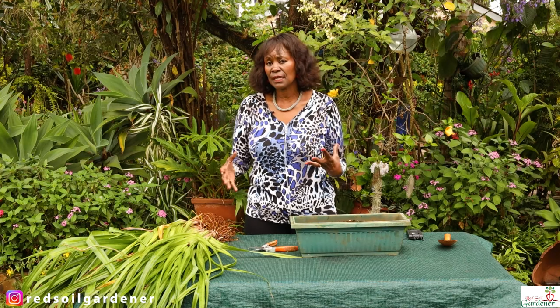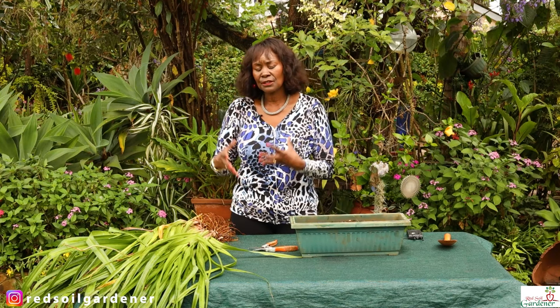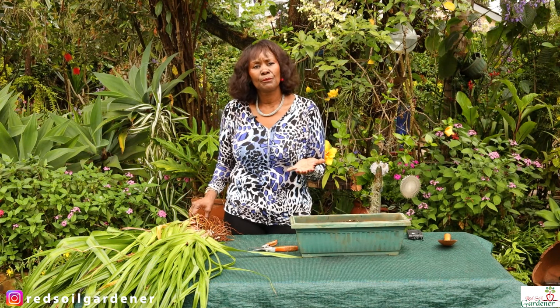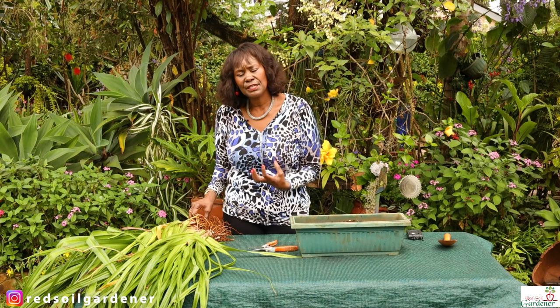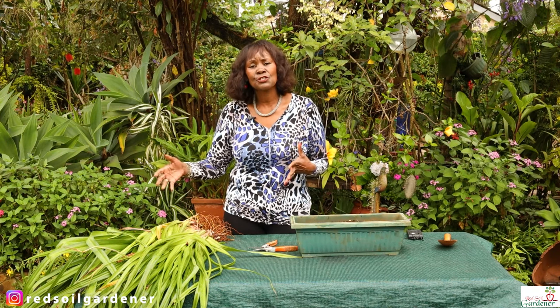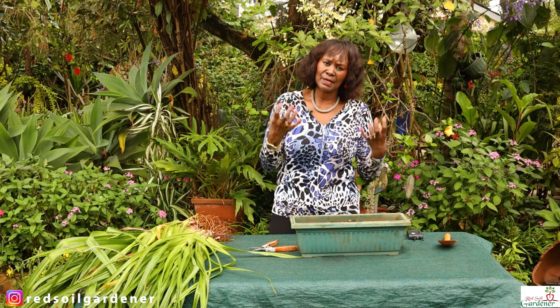Let's look at the requirements of this plant — what sort of sun does it need? The poker plant likes full sun. The more sun you get, the more blooms you'll get. As for soil, the poker has rhizomes, so you do need well-drained soil. If you don't have that, you will get root rot, so if you have clay soil, add a bit more compost to get better drainage.